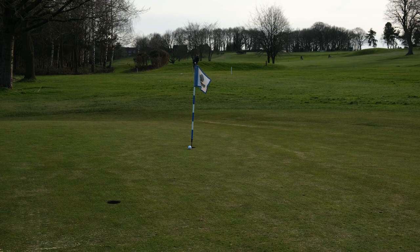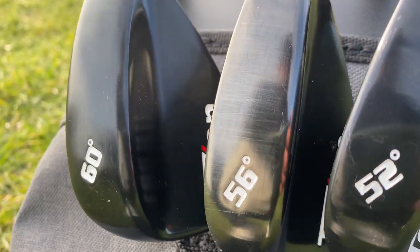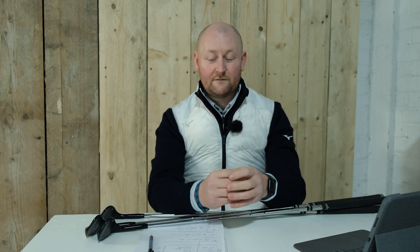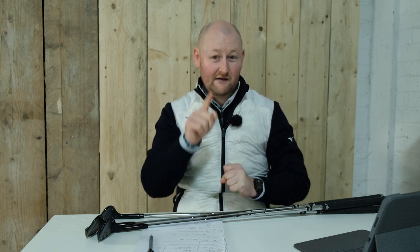Initial thoughts: the wedges come in a set of three — a 52 degree, a 56 degree, and a 60 degree. They all come with bounce angles listed in the description: 8 degrees for the 52, 12 for the 56, and 9 for the 60. For the player who would probably look at these clubs, you'd be looking for mid to high bounce, and these actually fit that category. The heads have 'forged feel' stamped on them, but they are not a forged head — they are stainless steel, whereas your Callaway, Mizuno, or Titleist would be an actual forged head.